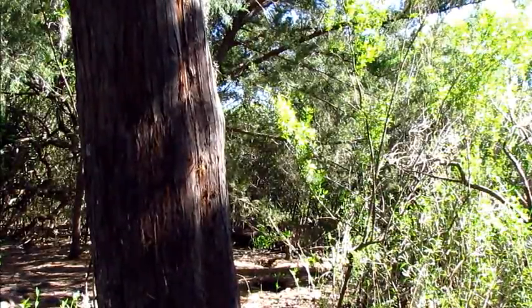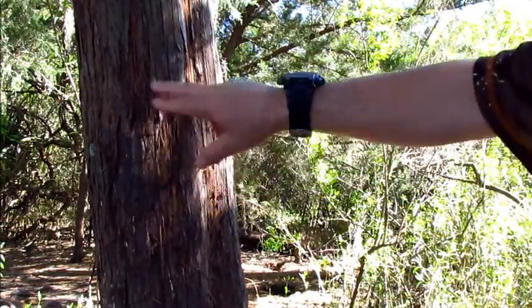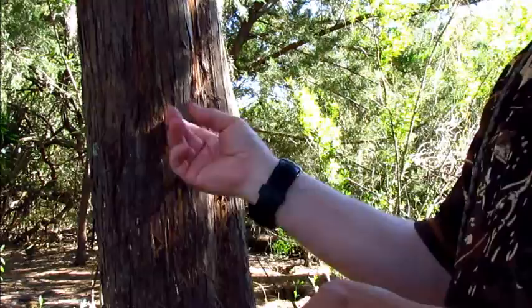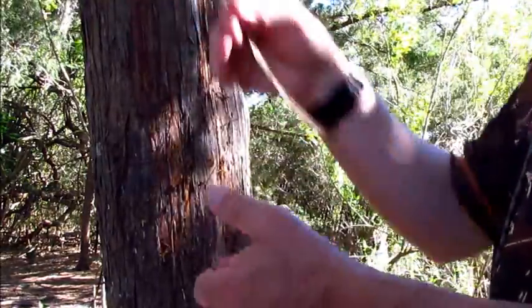What I'm going to try to do right now is get some of this bark here and just kind of process it, get it shredded up some, and then I'm going to use a flint and steel to try to light it up.